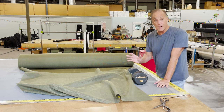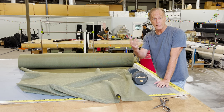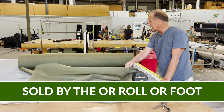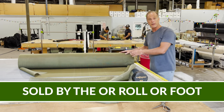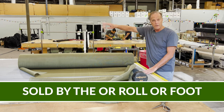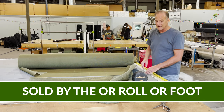We were able to buy this stuff so cheap that we can offer it to you cheaper than I could have this contract loomed again. If you want to buy a whole roll, they come in about 110-yard rolls, anywhere from 65 inches to 67 inches in width.